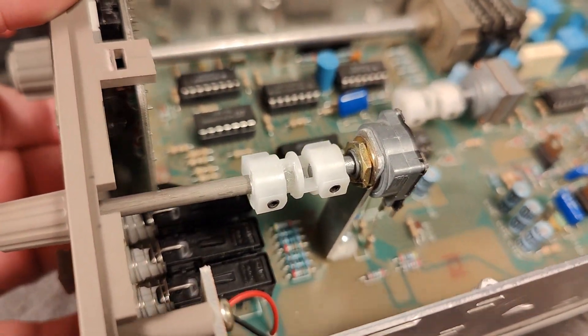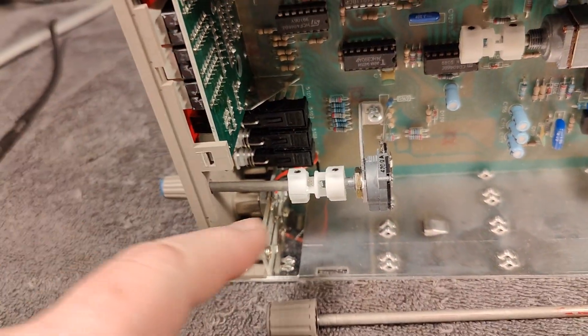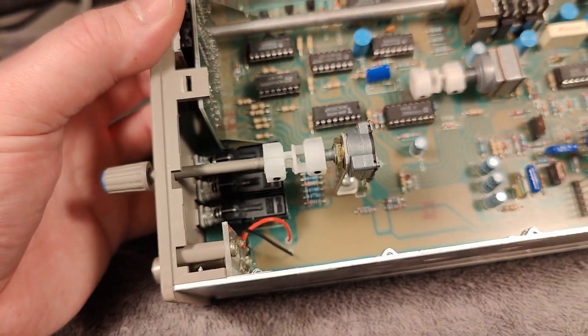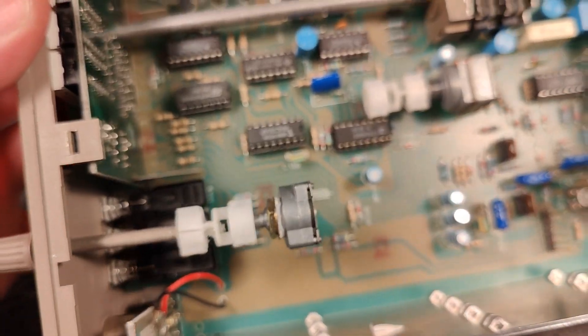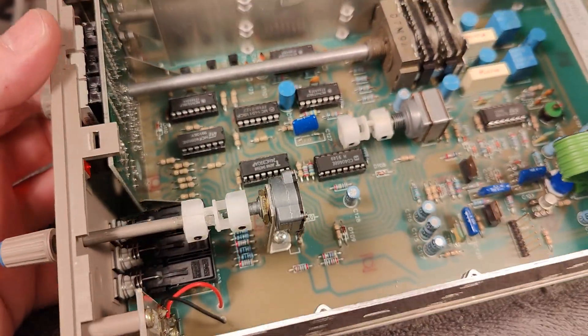So what are we going to do with that? I think we can 3D print something at the same diameter. Both of the potentiometers I think are 4 mm. So I think this will be a very easy 3D printing challenge for me. Let's get to it.